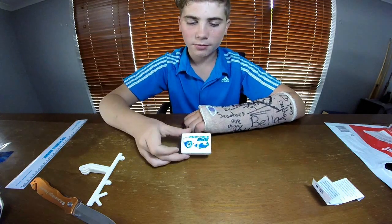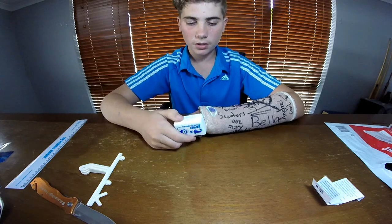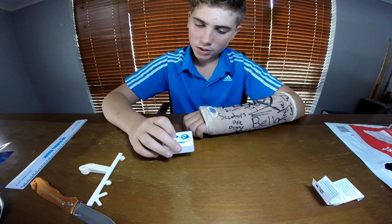So that's your float here, which comes with it. A lot lighter than the GoPro one. It's got your sticky pad on the back to stick onto your back door — it's very good.